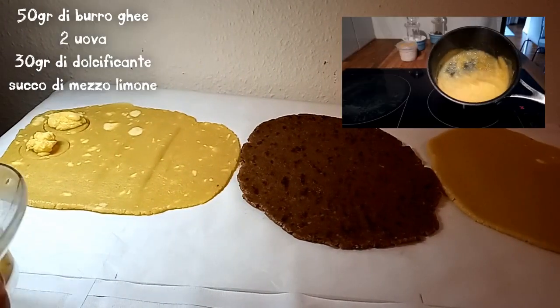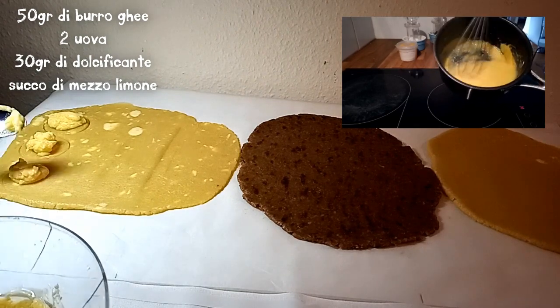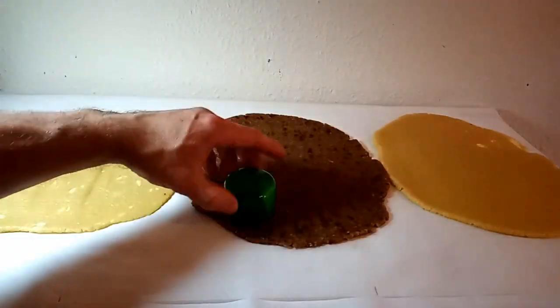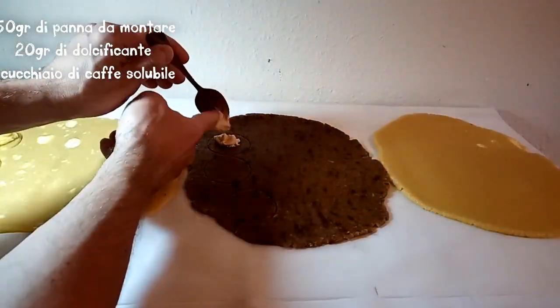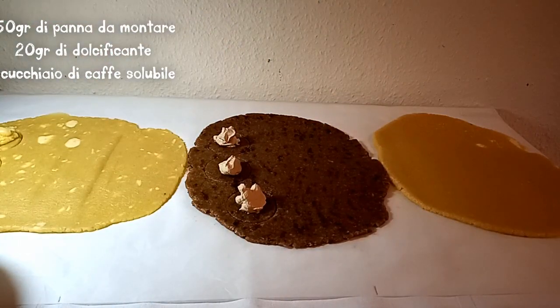Vi faccio vedere come ho realizzato la crema al limone, è un precedente video. La sola cosa che ho fatto è aggiungere il succo di un limone piccolo o mezzo limone medio. Ed è veramente buona. Questa invece è la crema al caffè — vi faccio vedere ecco come l'ho preparata, velocemente in sovraimpressione.